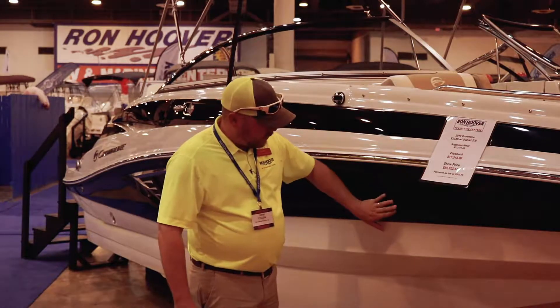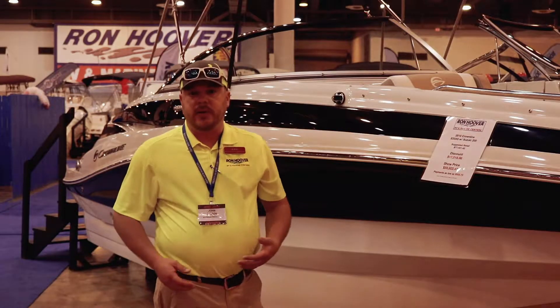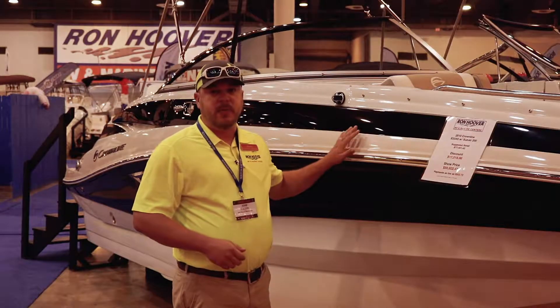Also, if you feel the curvatures of this boat, they do that for strength. We all try to be professionals going into the dock. Sometimes we mess up. This is going to keep your boat from being damaged.